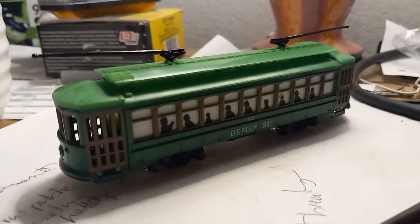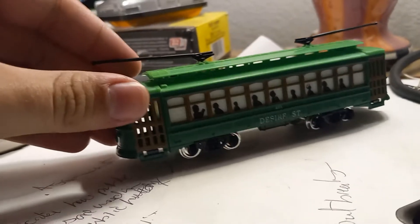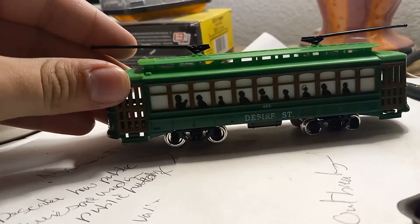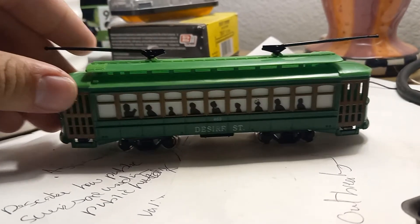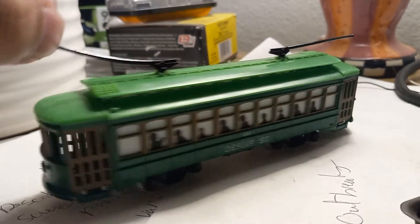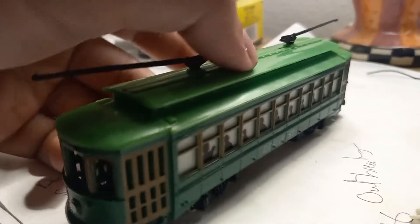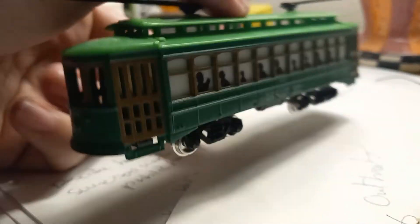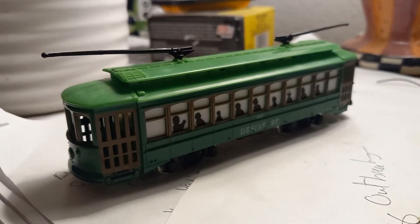Hello everybody out there on YouTube and welcome to another Trolley Tuesday. Today we are looking at the Bachmann 463 Desire Street dummy HO scale Brill Car. And I know what everyone's going to say — why would you even bother reviewing this? This is absolutely pointless. Well...